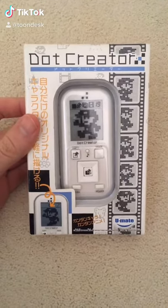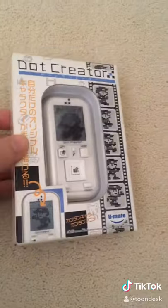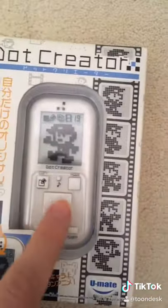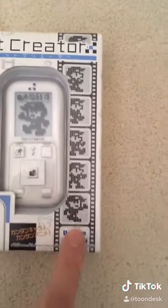Hey guys, it's Perry here from ToonDesk. Take a look at what I found. This is the Dot Creator. It's like a little mini animation toy where you basically use these buttons to place little pixels and you can create your own little animation sequences.